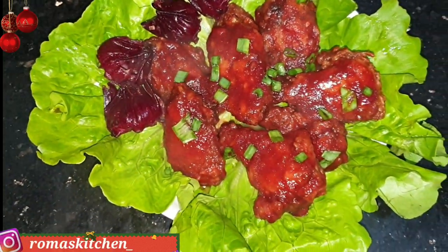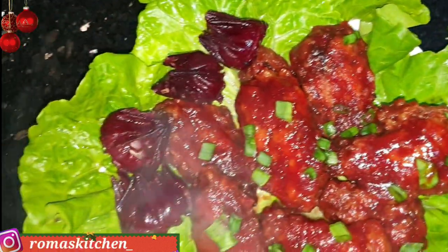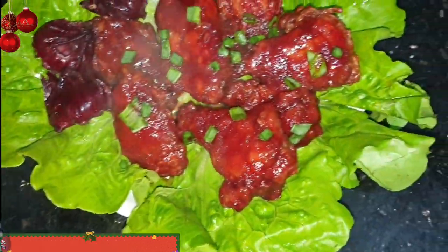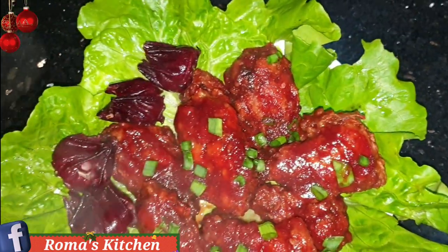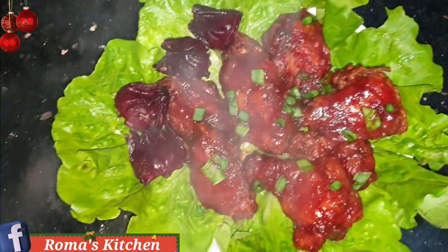Hello lovely people and welcome back to Roma's Kitchen. Today I'll be showing you how to make these sweet and spicy sorrel wings. This is just a different way to use your extra sorrel and it's pretty easy to make and very delicious. If you want to see how these sweet and spicy wings get made Roma's Kitchen style, stick around right after this intro.